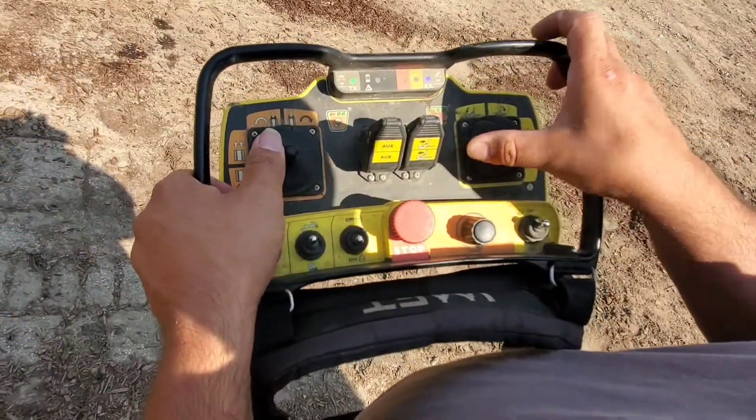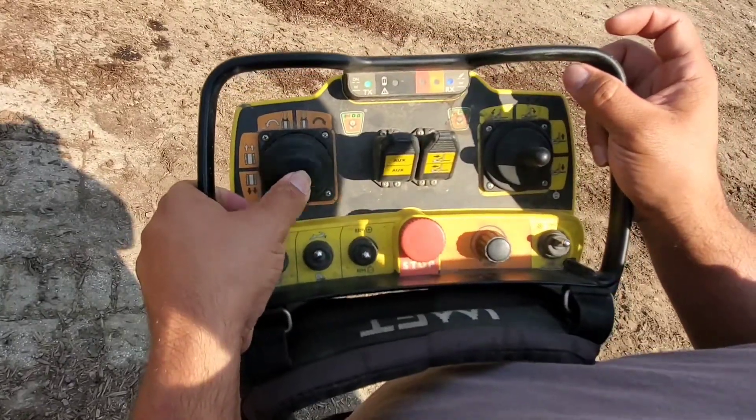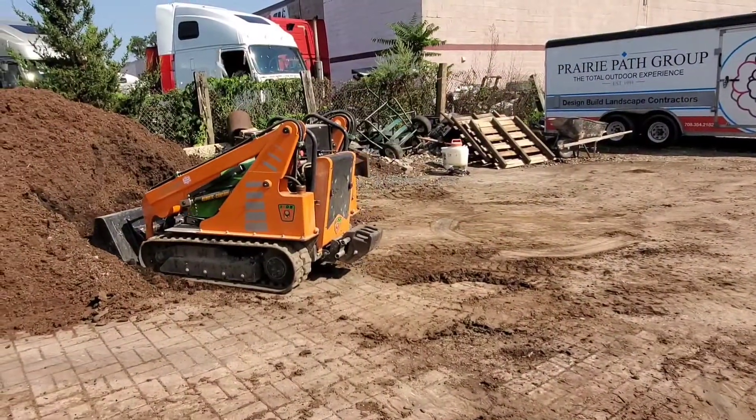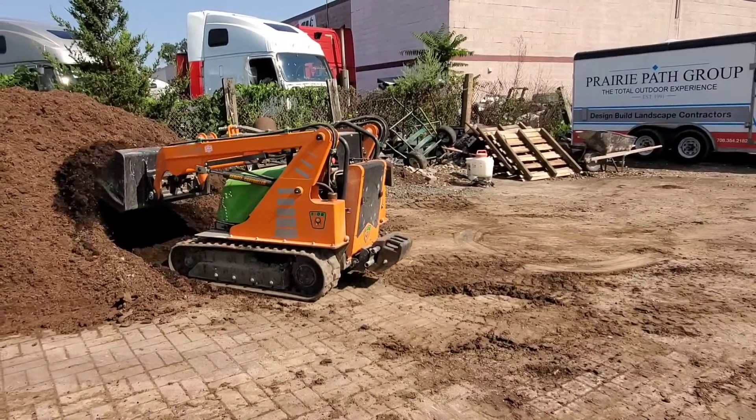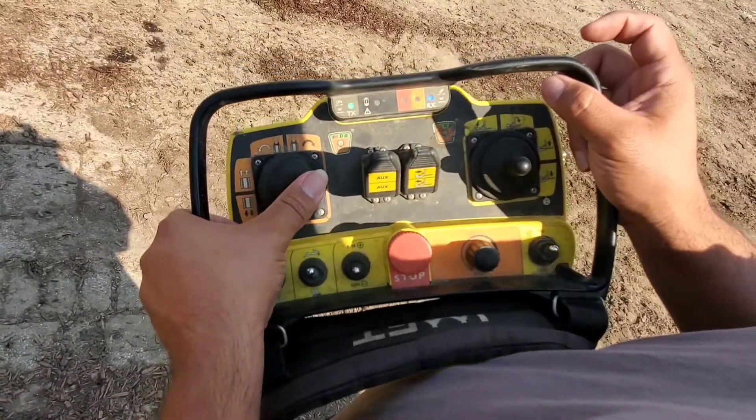The buttons on the left joystick are for forward and reverse, as well as left and right turns.